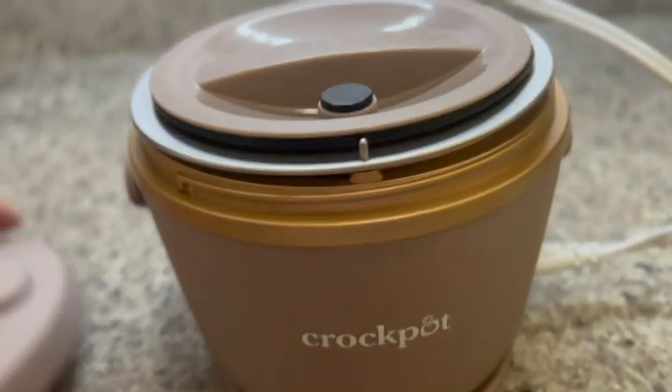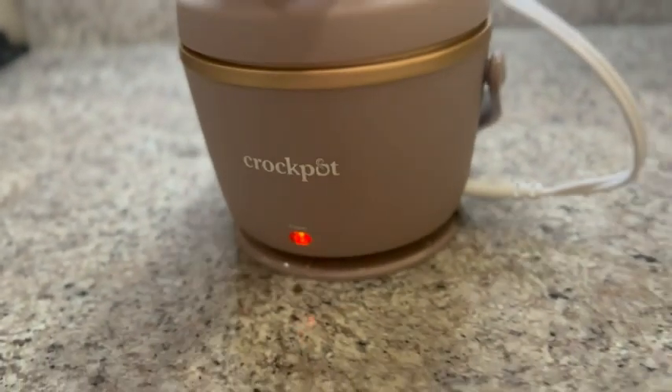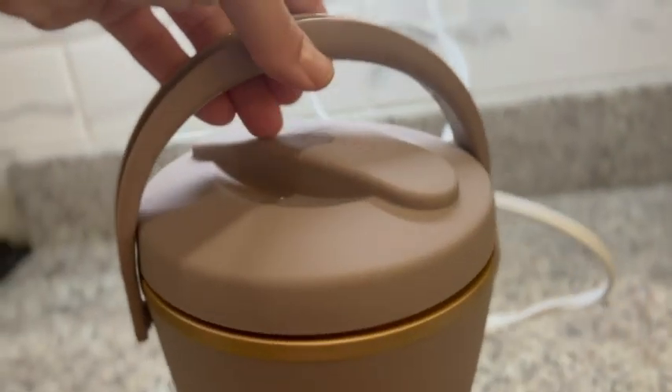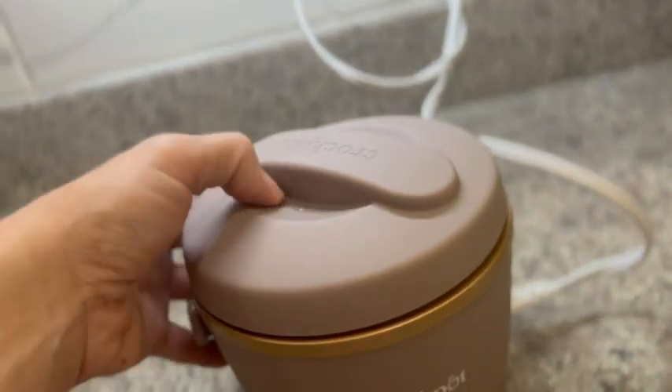The actual crock pot itself is going to warm up, so you can take your soups, your stews, pastas — you name it — everything can go with you and stay nice and warm. It's got a handle for carrying, which is really great too.